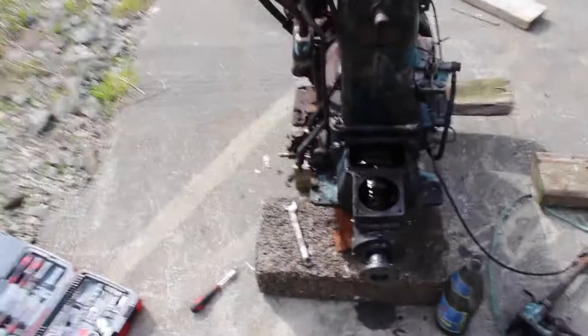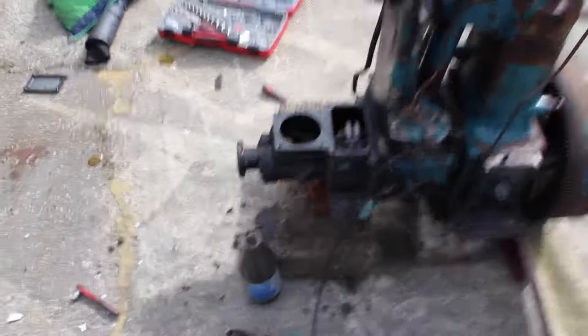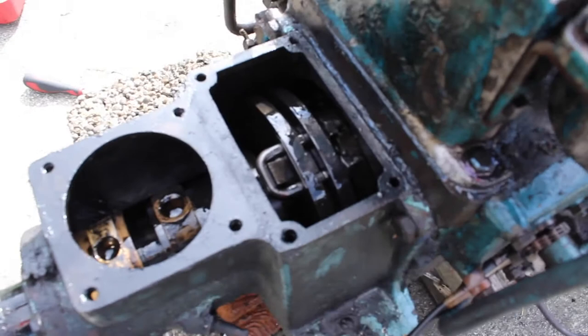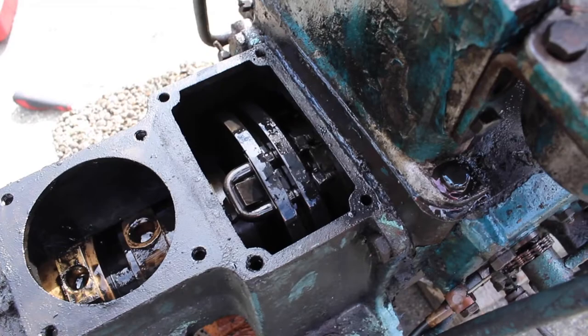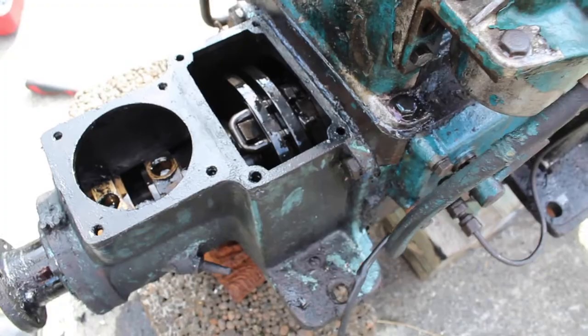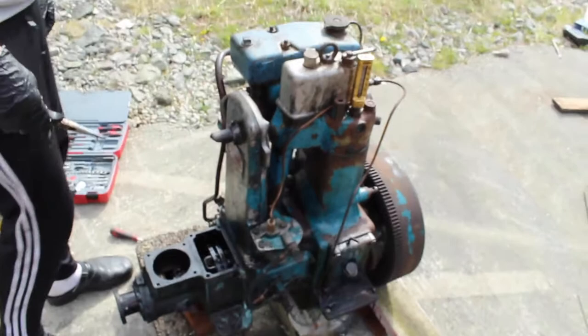This is how the engine looks out of the boat. It's still equally crusty as it was before. Currently we are working on disassembling the clutch and gearbox of the engine. The plan is just to take out these teeny weeny little screws. If you can see right there, that little thing — that is the clutch connection. So we are trying to unscrew those and then take off the whole thing and start the repairs.